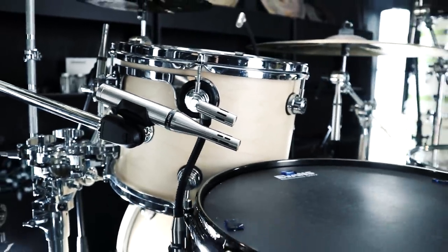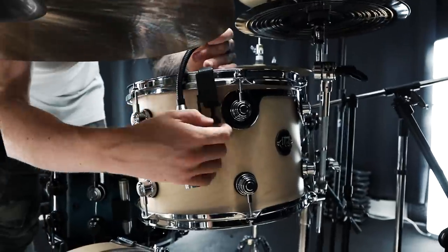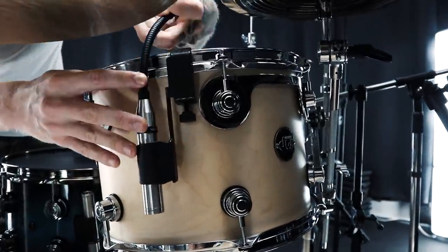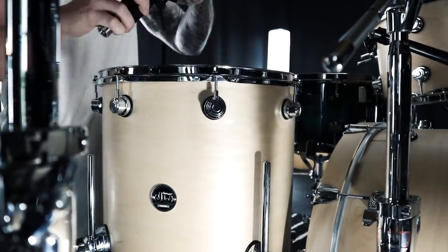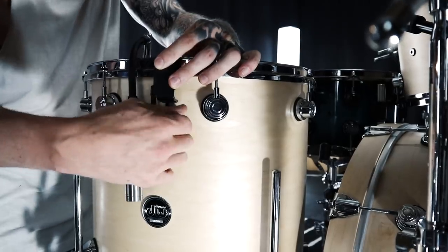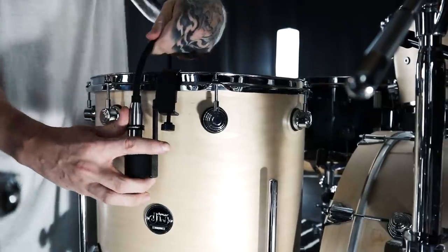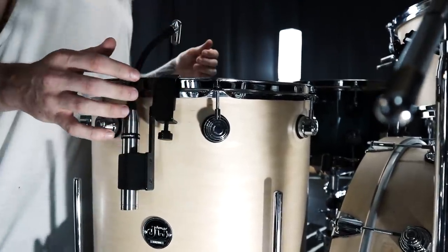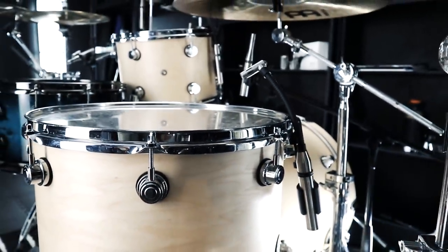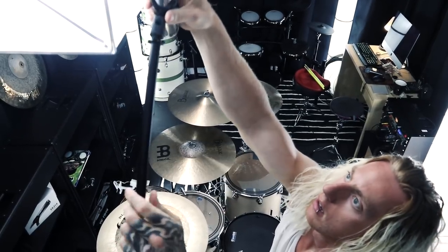On the rack tom I'm going to use another DM20. On the floor tom I'm also going to use a DM20, pointing the capsule at the center of the drum with about a three-finger distance from the edge up to the capsule. I'm going to use the rear rejection of the DM20 to filter out the china cymbal and the two crash cymbals that are in close proximity to the floor tom.